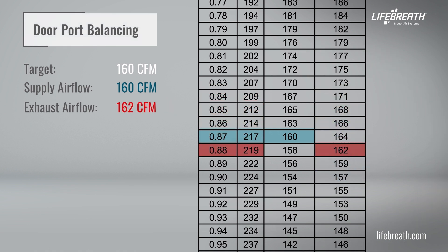Note that though it's not exactly 160 CFM on both sides, it is considered to be balanced within a 10% difference. After the unit is balanced, double check both readings again, as the adjustment on one airflow may produce a slight change on the other. Some fine-tuning might be required.